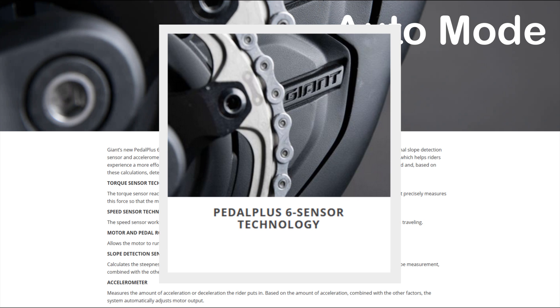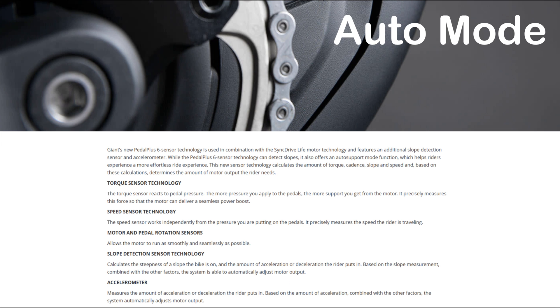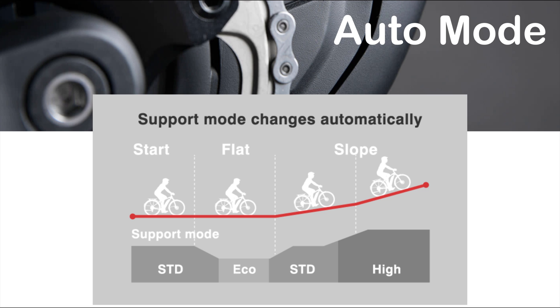Giant has labeled it Pedal Plus 6 Sensor Technology. The sensors for torque, speed, motor rotation, and pedal rotation aren't anything new, but the final two are. Up until 2019, the various dynamic modes were sensing how much power you put through the pedals, and the motor would amplify the power based on how hard you are pushing. On the 2019 Bosch Performance CX, you would get between 120 and 300% amplification. The Auto mode on the new Giant motor will switch between modes 2, 3, and 4, giving you between 175 and 300% amplification.